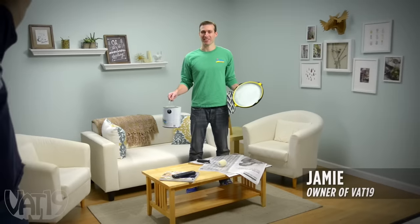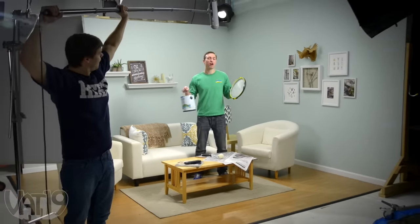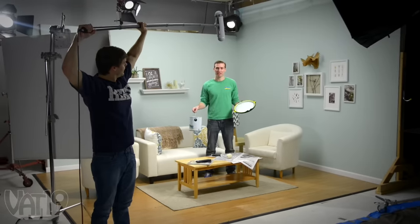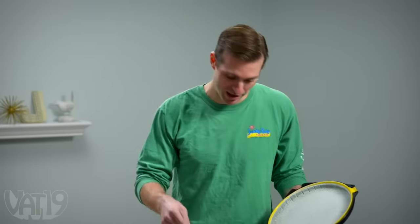Now hold on just a second. This is our living room set, and we shoot a ton of videos in here. So it's important that it always stays pristine. So do you think I'd be willing to turn an ordinary tray or a can of paint upside down in here? No way. But check this out.